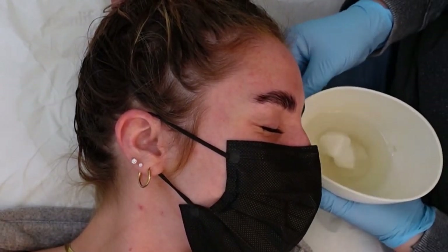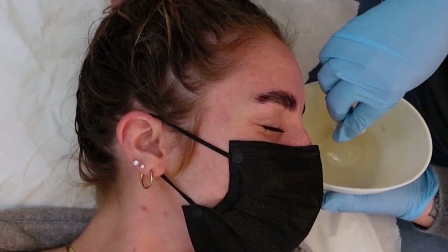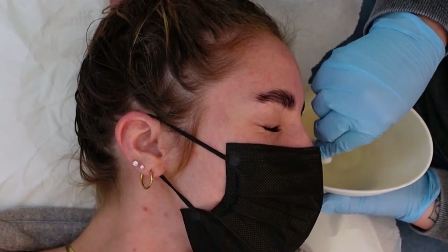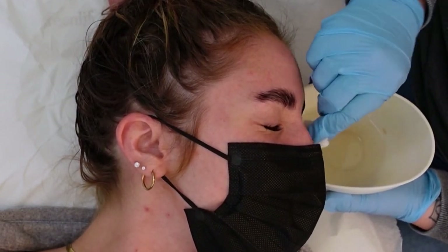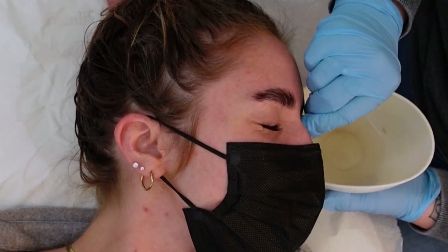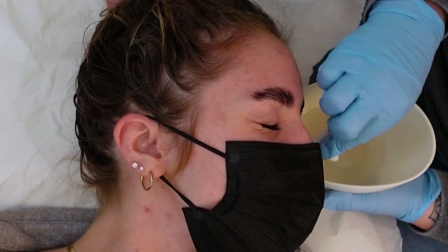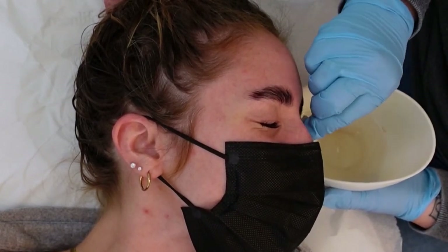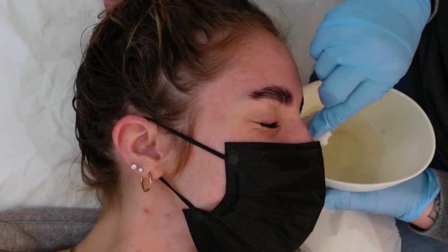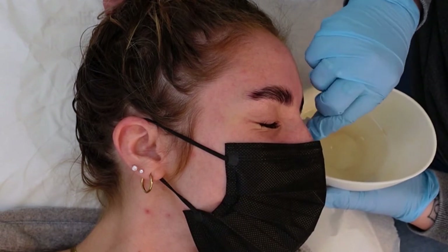We're going to repeat the process on this side. Make sure the Kleenex is between the bowl and the client's skin so we don't drip any water onto the client. Then take the cotton round and gently squeeze the water so it runs parallel down the eye, removing any excess product that might have gotten into or around the eye, ensuring we've left the client with perfectly clean eyes.